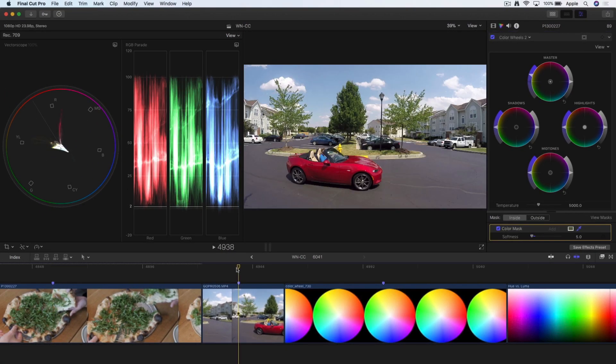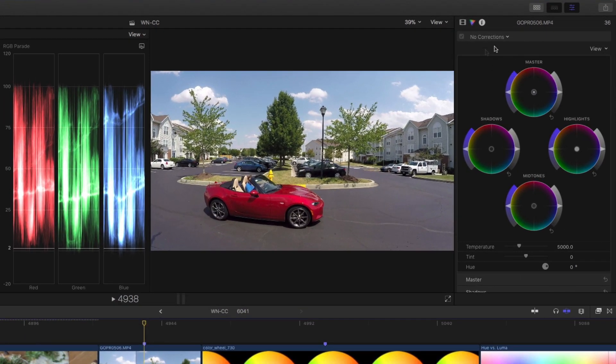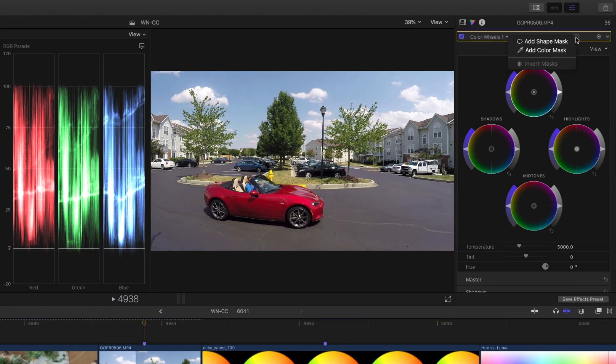Let's go to this shot of our friend Abba driving this little sports car, and I want to do the same thing here. So I have the color wheels up, but there's no color mask available. In order to get the color mask available, you have to make a change to something first. I'll make a little change and reset it just to get the color mask to appear — it's just not there by default. If you want to add a color mask before making a correction, you've got to make a little change just for it to appear. It seems more like a bug to me, but let's call it a feature.